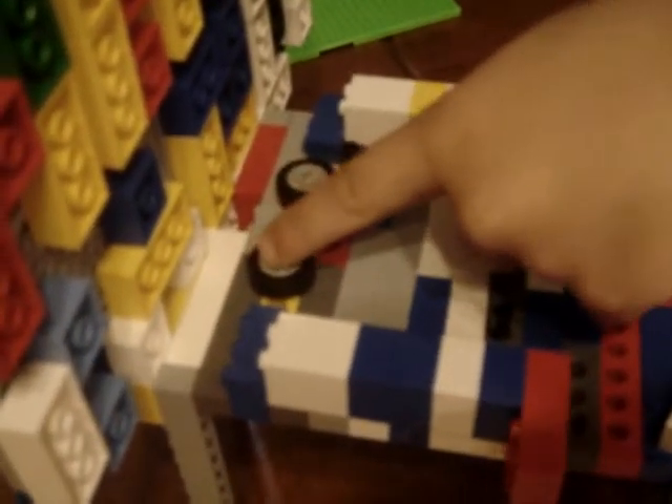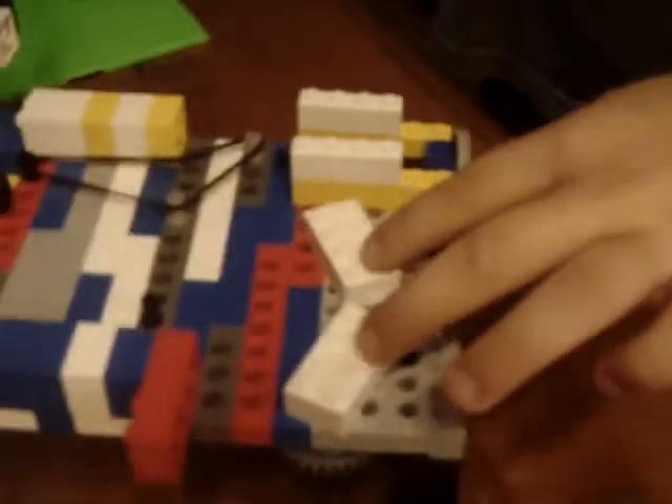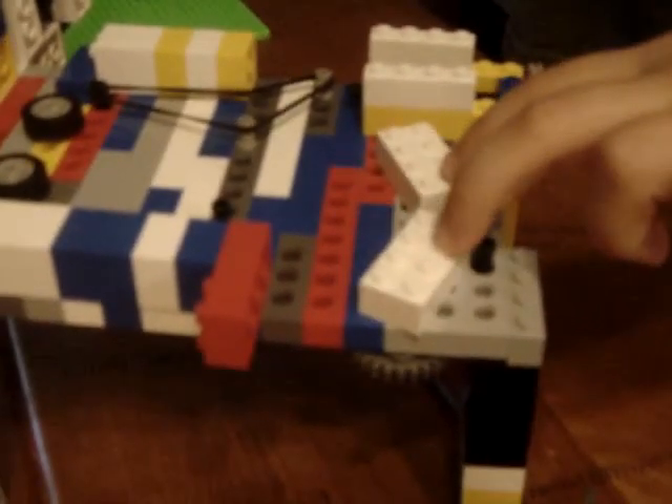There's a spring and bumpers up here. There's a pullback, springs up, and two flippers.